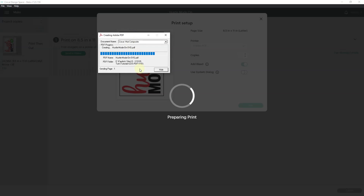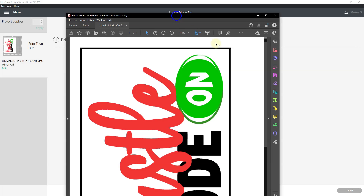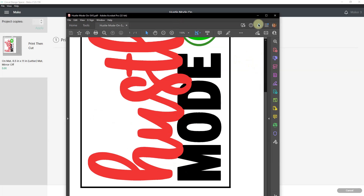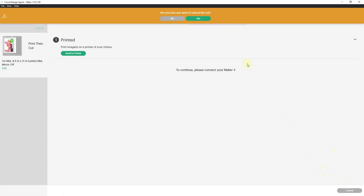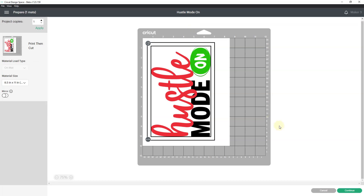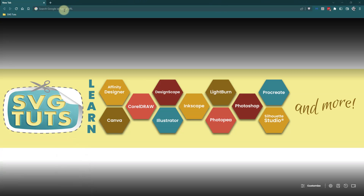Once it's saved, I'll be able to open it up in Acrobat and see my PDF. I'll close Acrobat and cancel what's going on in Cricut Design Space since I'm done with it. Then I want to go to Photopea.